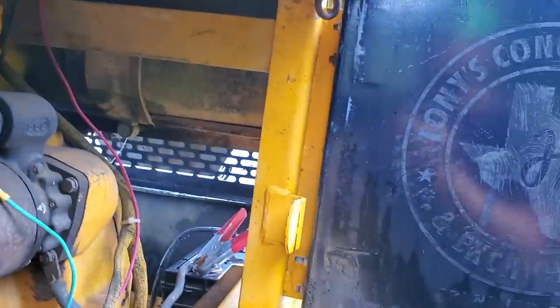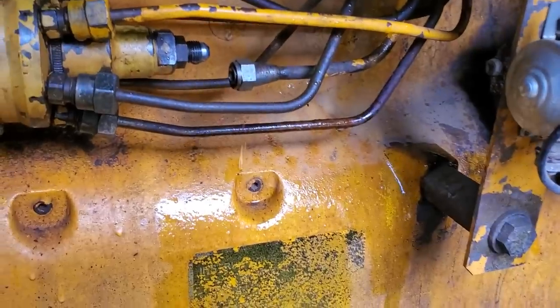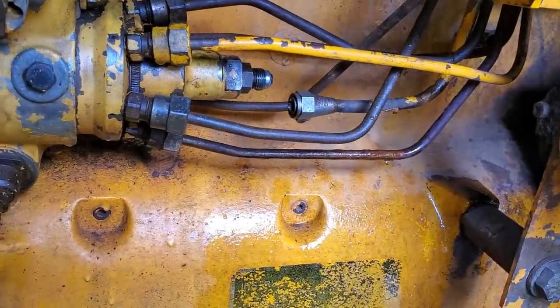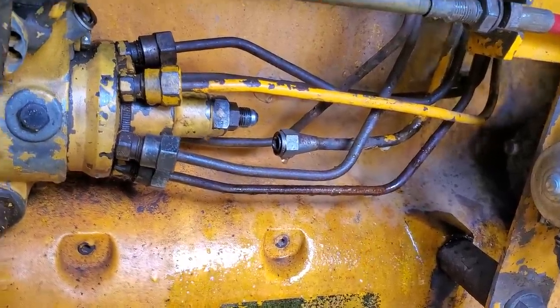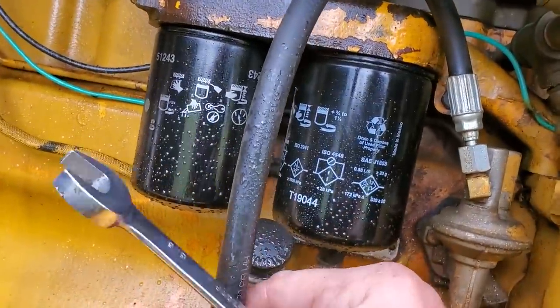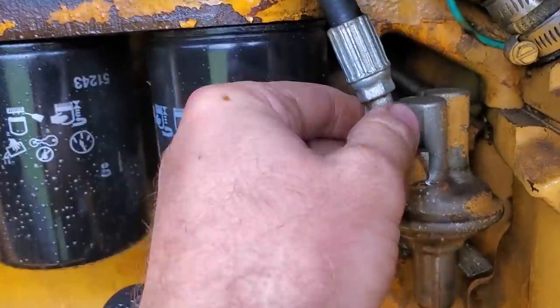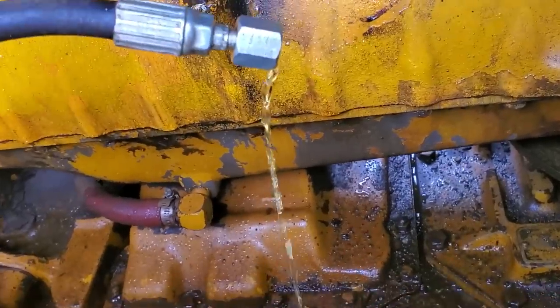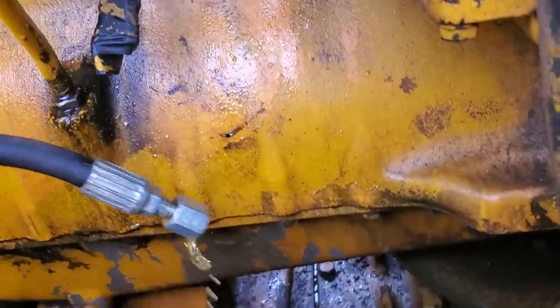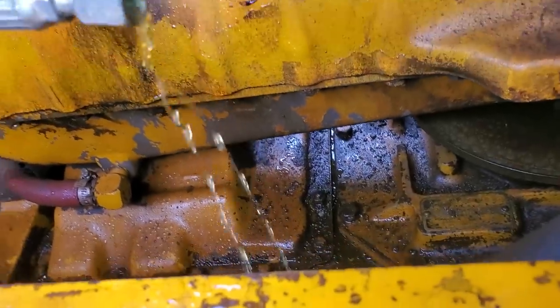I've got my fuel supply line off, jumper cables still hooked up. I'm going to jump that connection and watch — yeah, that shocked me a little bit. We've got fuel spitting out of our injection pump, but we don't have any fuel coming out of the supply line yet. This line looks brand new or fairly new. I'm going to take this line off just to make sure we've got fuel coming out of it. This connection is lower than the tank so we should have fuel just pouring out — but for a quarter-inch line we really should have more flow than that little bit.